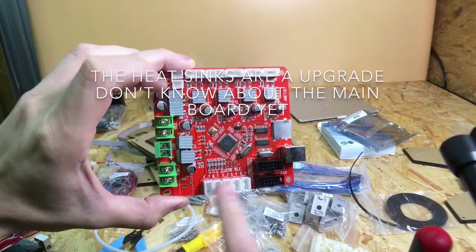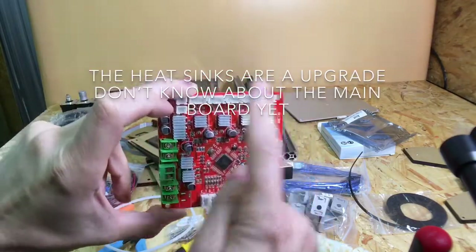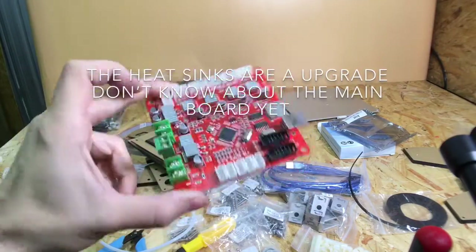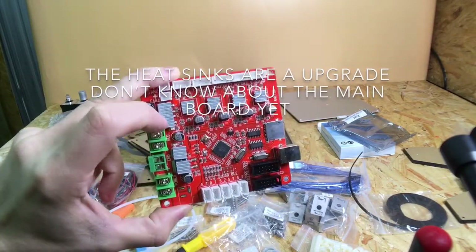The one thing you don't get with this is a fan to cool the main board, so the best thing to do would be to get a PC computer case fan — a 120mm fan would basically cover that whole board and keep it lovely and cool, especially if you're going to be doing long prints once you've got it all set up. Just something to think about.